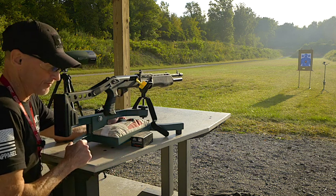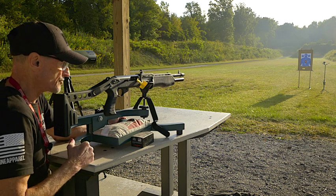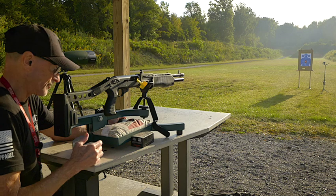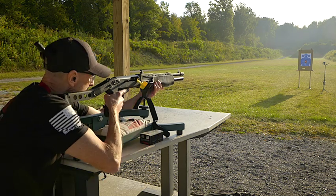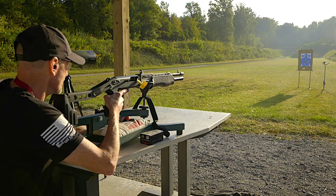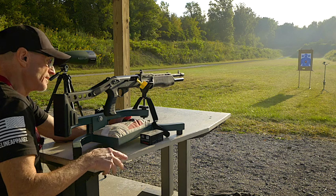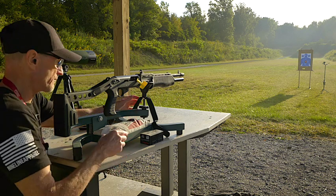They cost a lot of money because there are only 1,850 in the United States total. Between 1979 and 2000 there were 37,000 made, but it's a low number here in the US so they're kind of rare to buy. If you want to buy one, get out your piggy bank because they're pretty costly. I paid around $6,500 for this one.